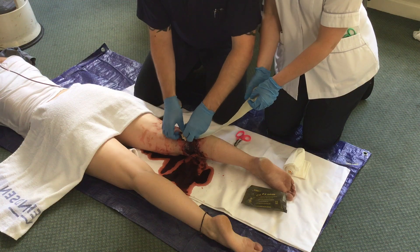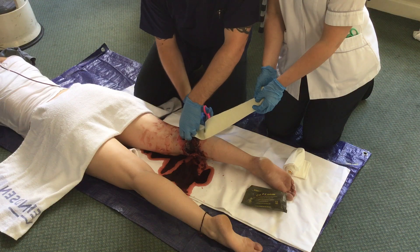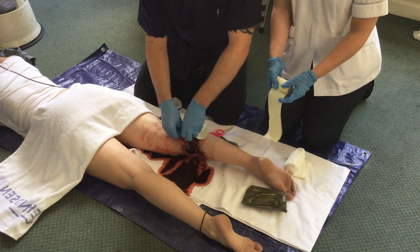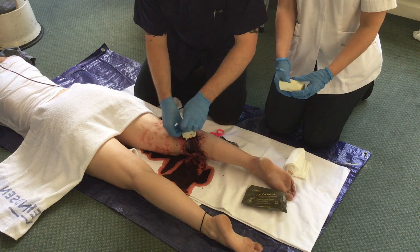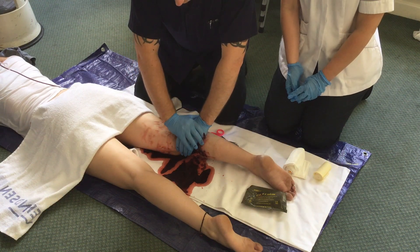When the operator is happy that the wound is full, the CELOX gauze may be cut in order to reduce the length of gauze in the wound. Pressure is then applied firmly for five minutes.